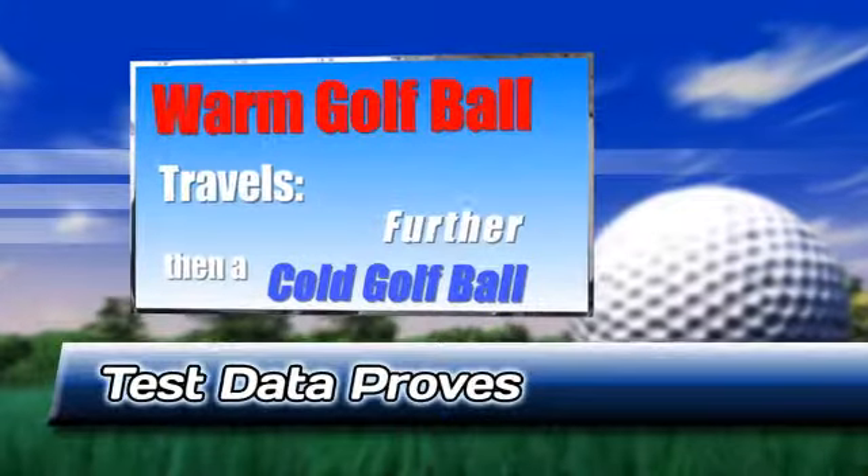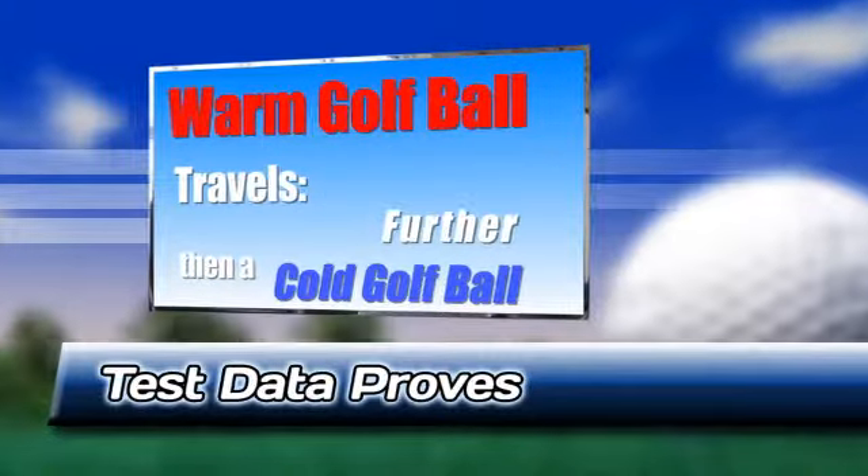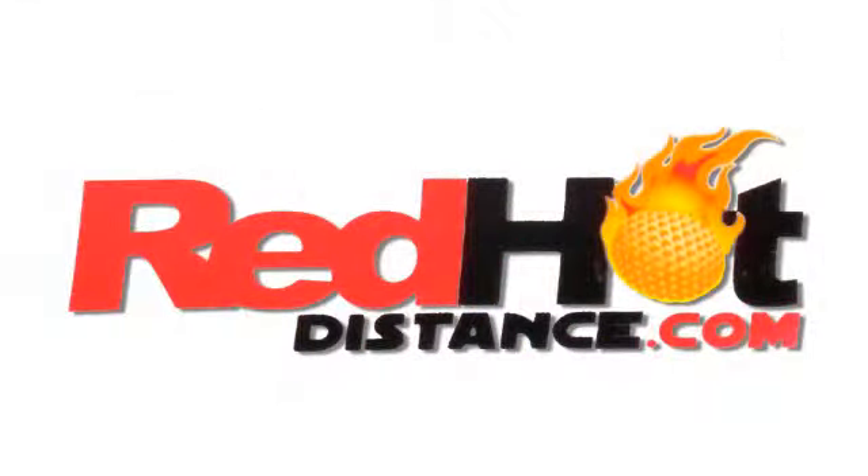The test proves a warm golf ball travels an average of 18.38 yards further than a cold golf ball. For more information on the science behind Red Hot Distance, its rigorous testing, USGA ruling, or to purchase risk-free, visit redhotdistance.com.